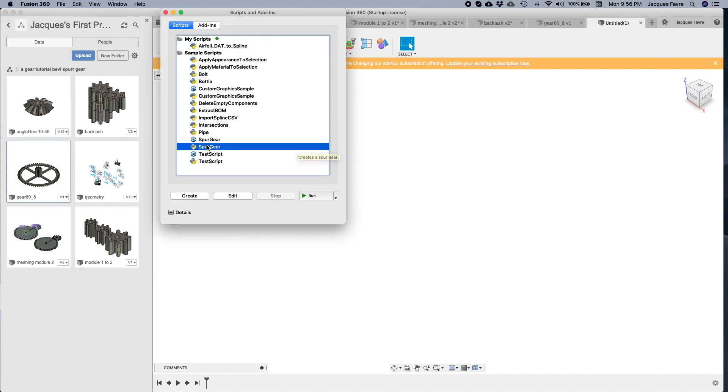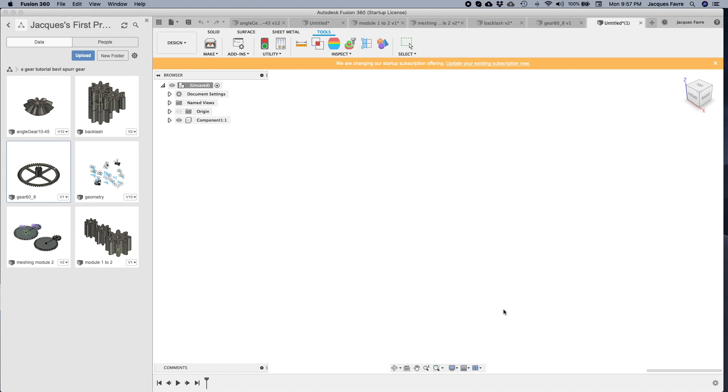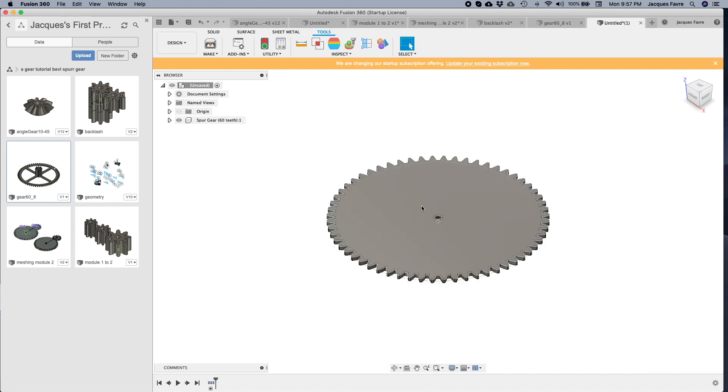Let's run the spur gear script. I'm going to put module 2, 60 teeth, one millimeter of backlash, root filler radius 0, gear thickness 3, and the hole in the middle is going to be 5. And here's the gear.